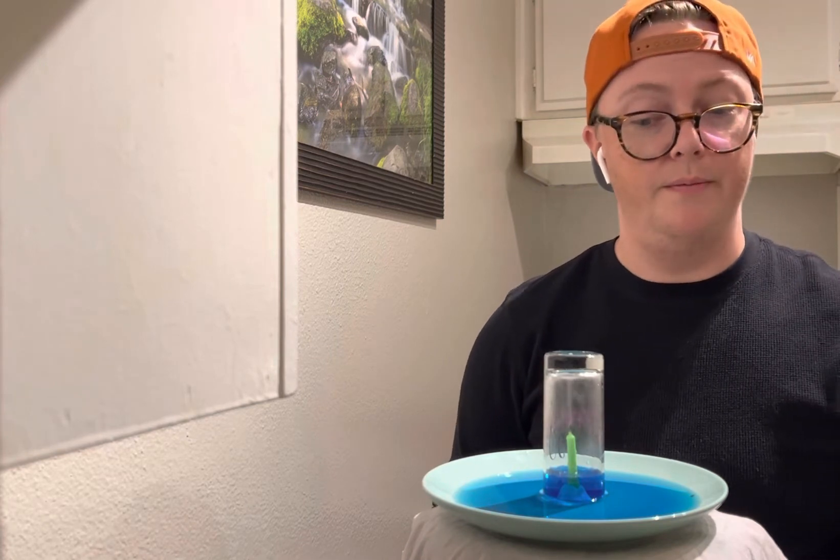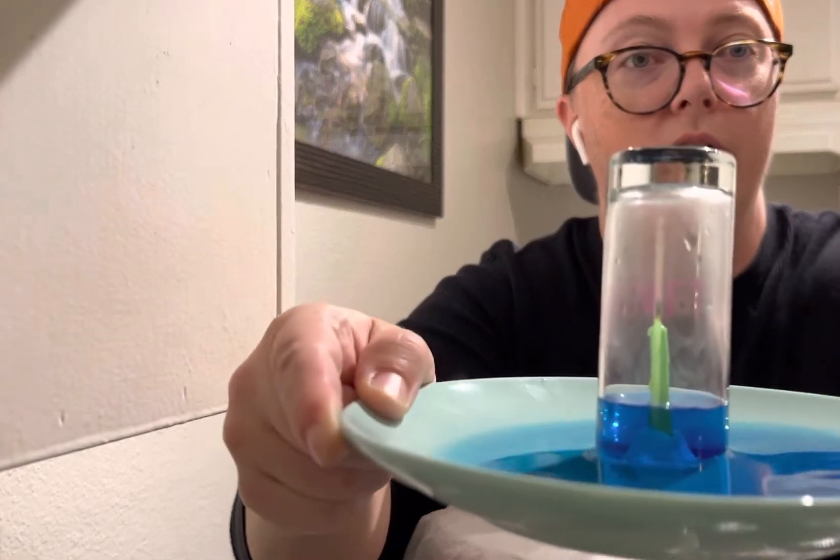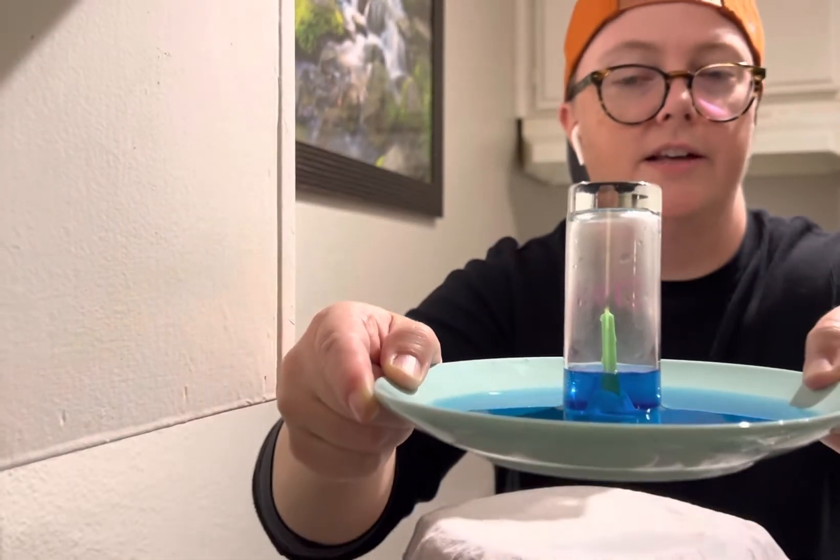Pretty cool, right? I'll bring it a little closer so you guys can see. The water got pulled up into the glass, but the question is, why?